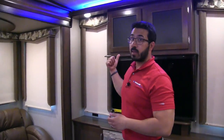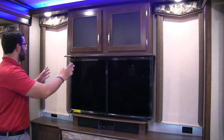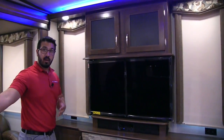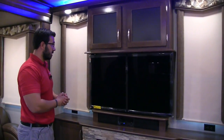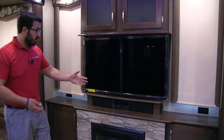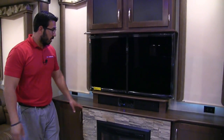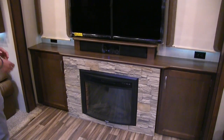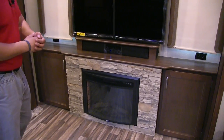Take a look at the slide height — at six feet tall, I can easily stand underneath these slides, so you won't worry about hitting your head when getting up from the couch. On the back wall is the entertainment center with a 50-inch TV — ideal for the theater seating. Right underneath is a Bluetooth-capable sound bar for great sound quality. Along the bottom there's a nice brick-look aesthetic with a fireplace in the center.